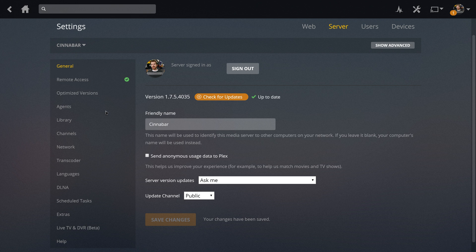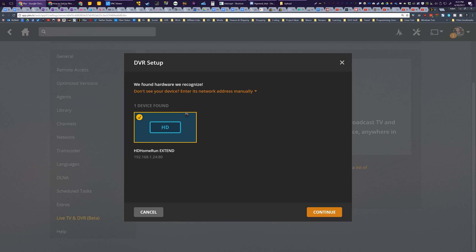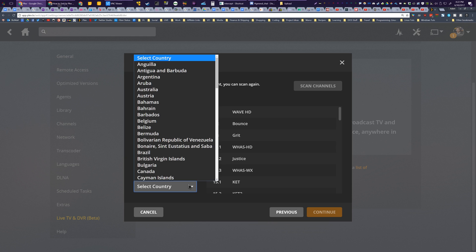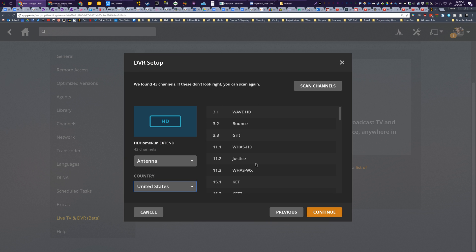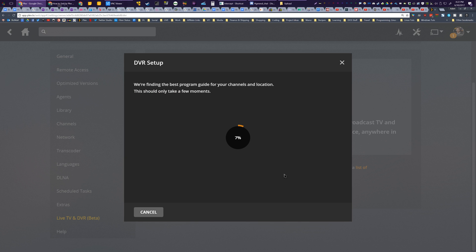You'll also need to update your Plex server to version 1.7.2 or newer. At the time of shooting this, the newest version is 1.7.5. By clicking on the Live TV and DVR section, you can set up Plex DVR to connect to your TV tuner — for example, my Extend via my network. It will scan for the channels it can reach, and then ask for some location information so it can properly pull metadata for the shows. Click through this, and this will give you an extensive TV guide and allow you to find what shows are live, coming up, and schedule out some recordings.